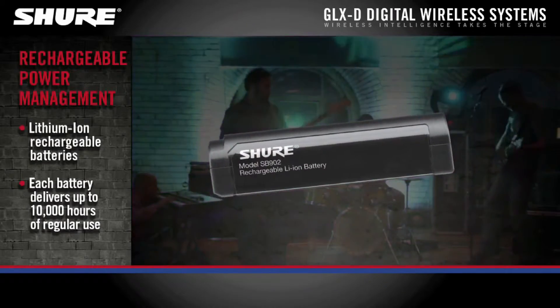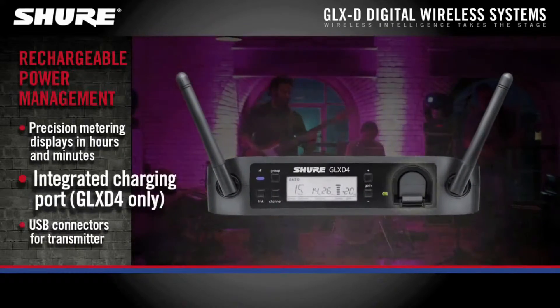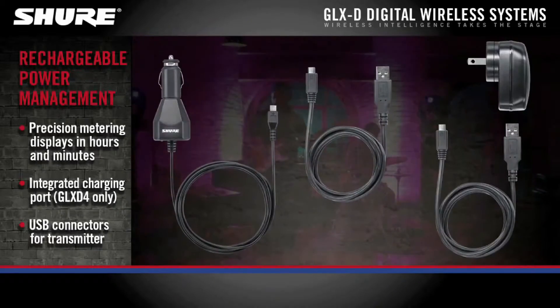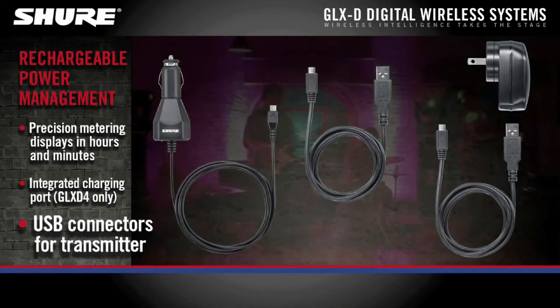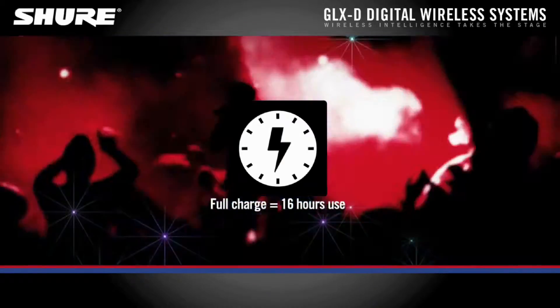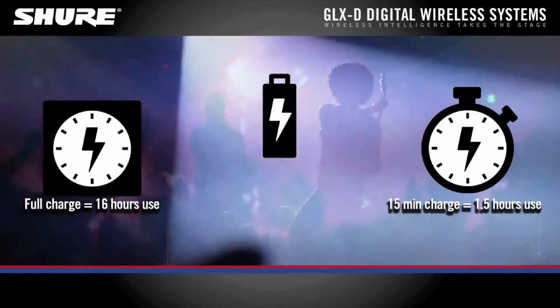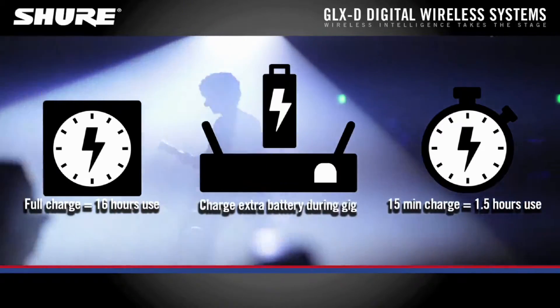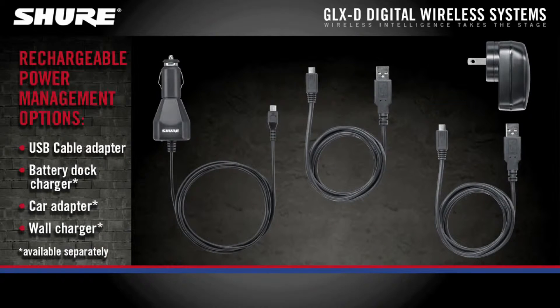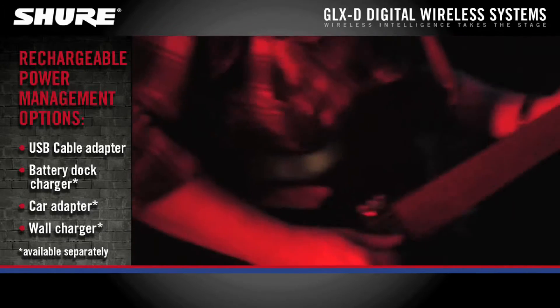GLXD transmitters feature best-in-class lithium-ion batteries that quickly recharge using the charging port on the receiver or a variety of optional USB connectors for the transmitter. Get up to 16 hours of use from a full single charge, or one and a half hours from a 15-minute charge. Purchase an additional battery and you can charge it in the receiver during your performance. Charging accessories are available with a variety of USB connectors so musicians on the go can be ready for their gig anytime, anyplace.